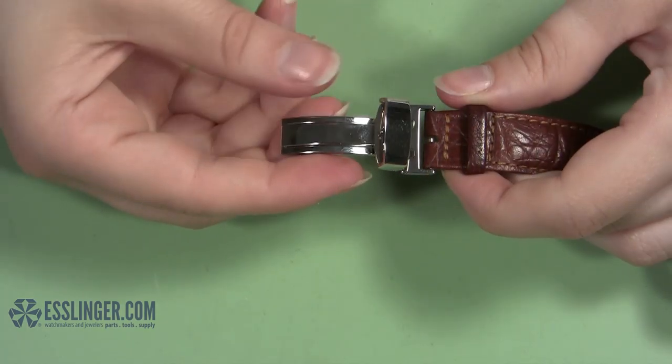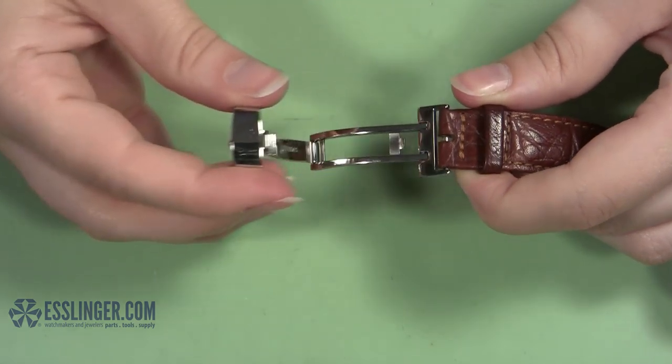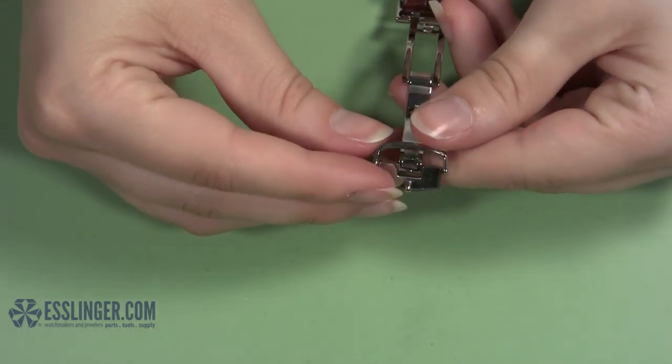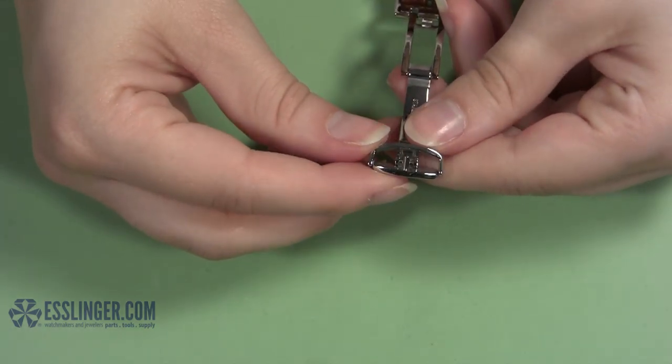And when you open it, the clasp will have a metal portion that folds over on itself, much like a fold-over or tri-fold clasp, except it will only permanently attach to one side of the band.